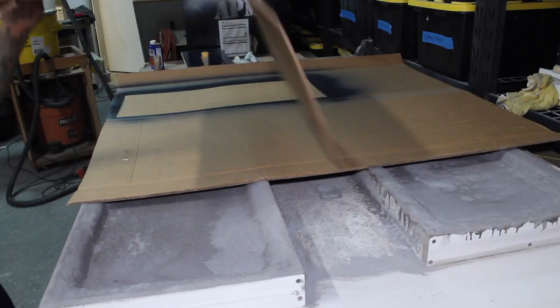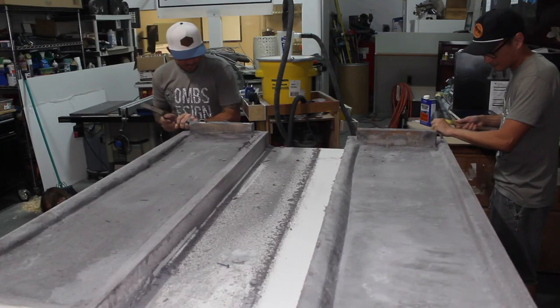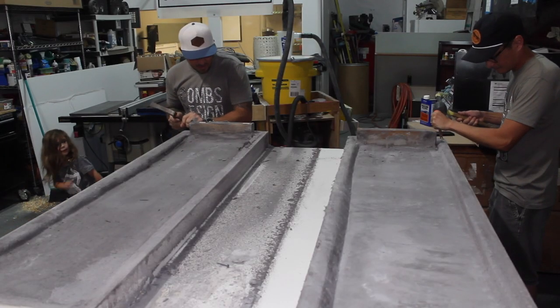The next day after cure we popped the molds, which is definitely a butt-clenching experience. We unscrewed the molds and chipped off the excess over the edge of the mold with a beater chisel.